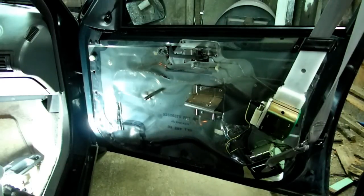There it is. That's all there is to removing your inside door panel on your Chevy Corsica.